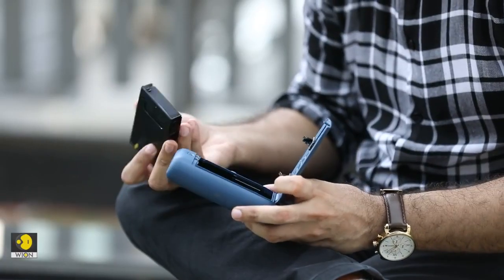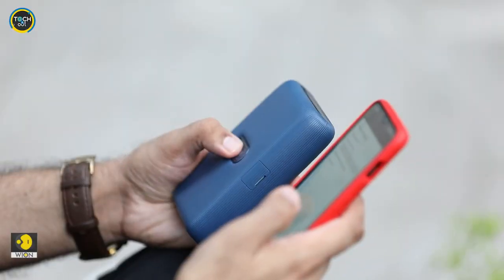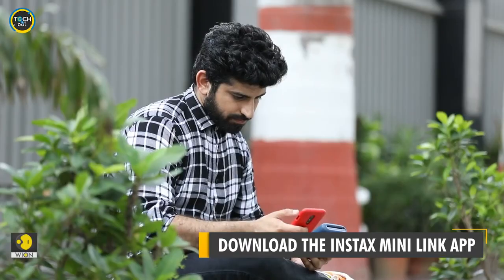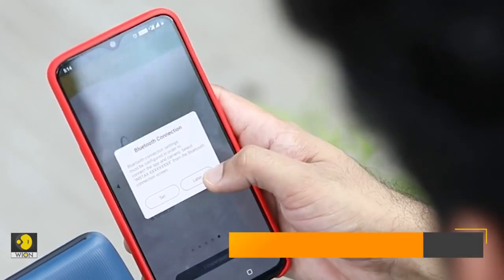Let me set it up and connect it to my phone. Place the print sheets in the allocated compartment and pair the printer with your phone, which is actually quite easy. Just download the Instax Mini Link app on your Android phone or iPhone. Switch on the Bluetooth and voila.